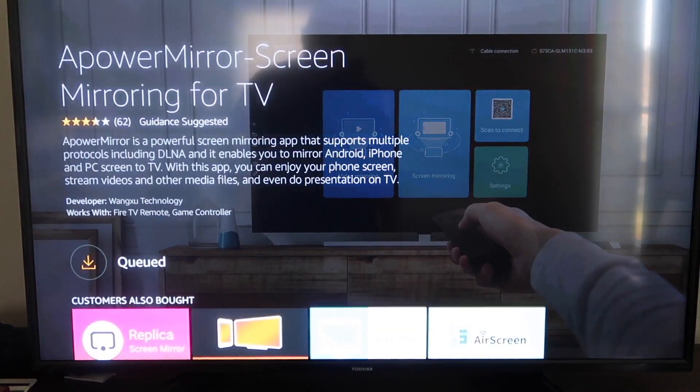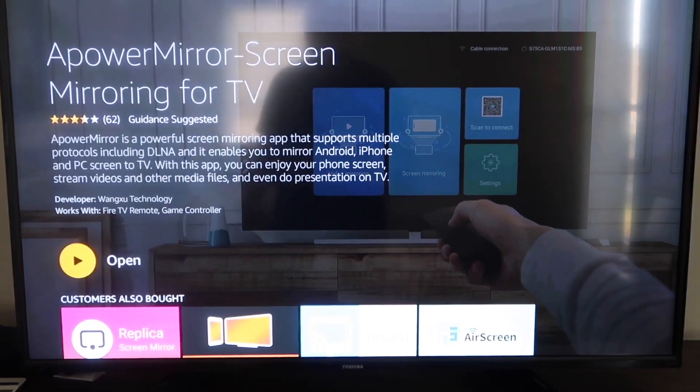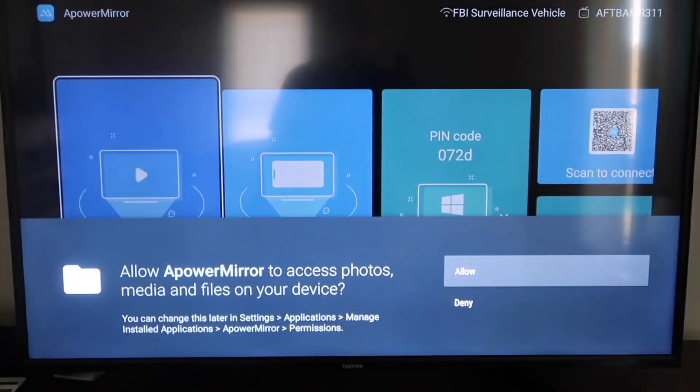It'll get queued, and depending on your Wi-Fi speed is how fast it'll download. Then it'll start installing. Once it's installed, go ahead and click Open. It'll take you to the next screen where you have to allow APower Mirror to access your photos, media, and files on your device. Go ahead and click on Allow.